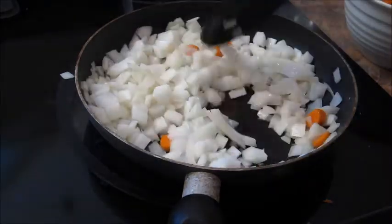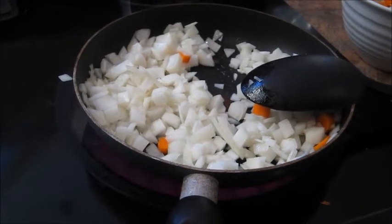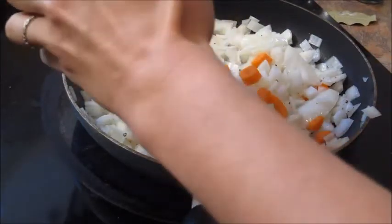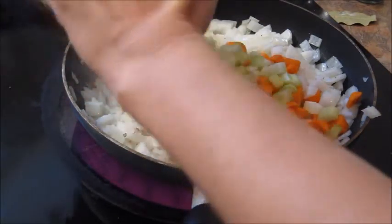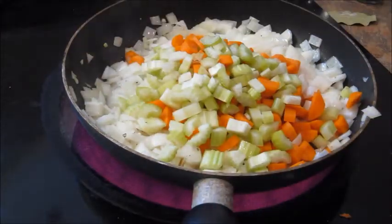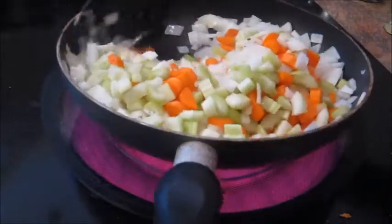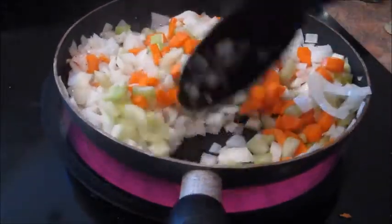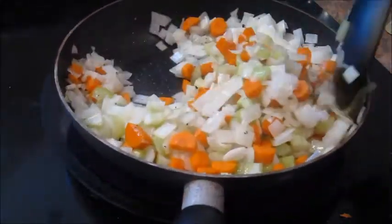I'm just gonna let these go for maybe about two or three minutes. Now I'm gonna add my carrots and celery — this is about half a cup of carrot and half a cup of celery. I just want to sweat these; I'm not caramelizing them or anything like that. I just want to draw some of the moisture out and get them started to cook because they're gonna go into the soup.